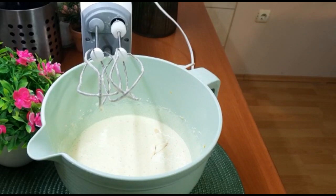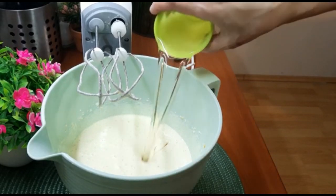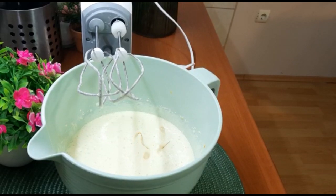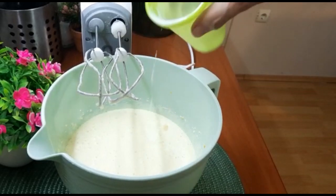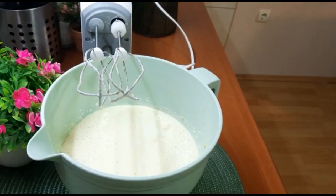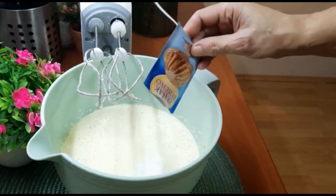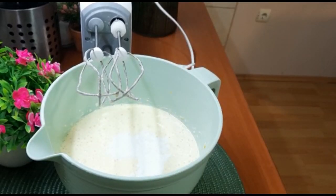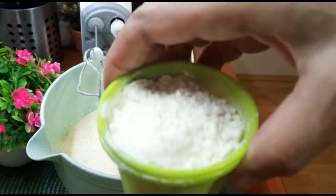Čaše su zapremine 200 ml. Dodajemo i jogurt, takođe dve čaše – jogurta obavezno. Tu dodajemo sada prah šećera. Zatim jednu čašu brašna.